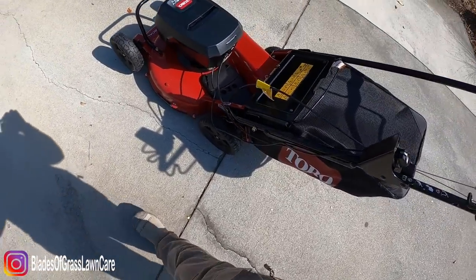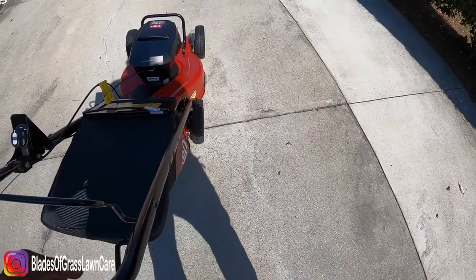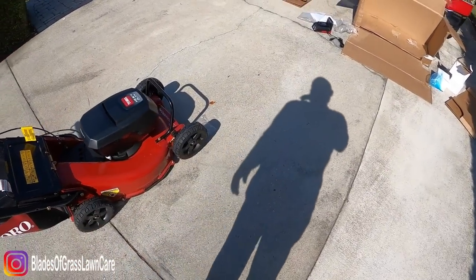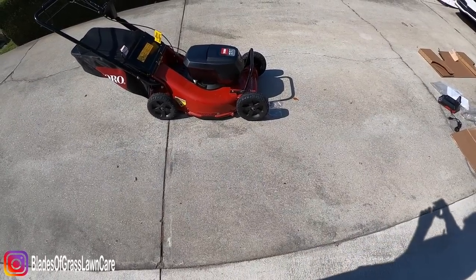Alright, so there you go. Now I'll read the manual and give you more info. This is just the unboxing — the Draconian method of unboxing. Alright, see y'all in a few.